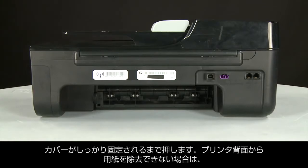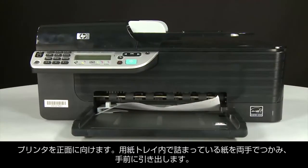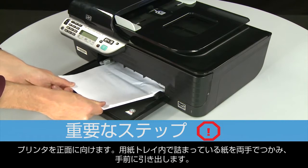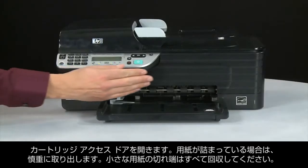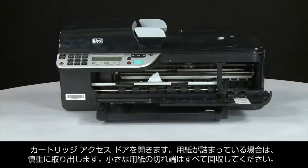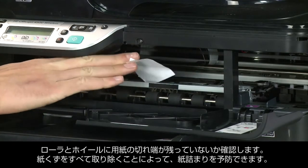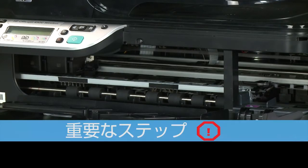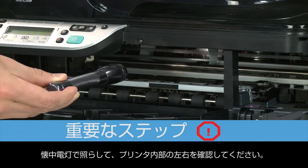If you can't remove the paper jam from the back, you can attempt to remove it from the front. Grasp any jammed paper in the paper tray with both hands and pull it toward you to remove it. Remove the paper as carefully as possible, as any torn pieces remaining inside are likely to cause more jams. Open the cartridge access door and carefully remove any paper you see, making sure to get all small pieces. Check the rollers and wheels for any remaining pieces of paper. You must remove all scraps to prevent future jams.